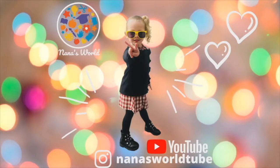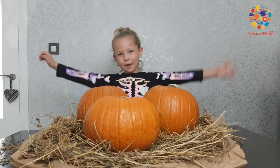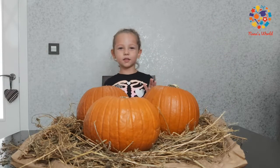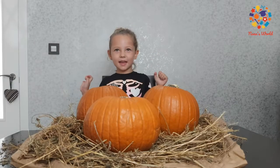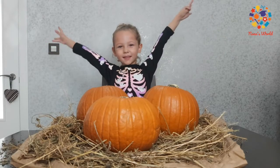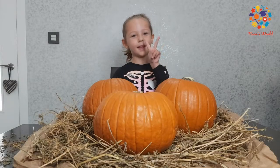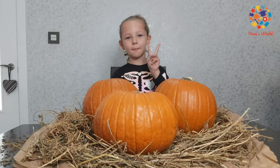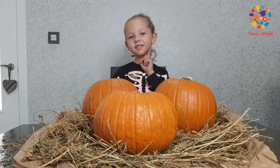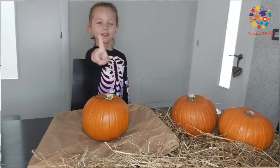Welcome to Nana's TV! Hey guys, welcome back to my channel. Today we are going to be decorating pumpkins. That's why I'm dressed up as a skeleton. I'm going to paint two pumpkins — one Spongebob Squarepants and the other a blue doll. Let's go!